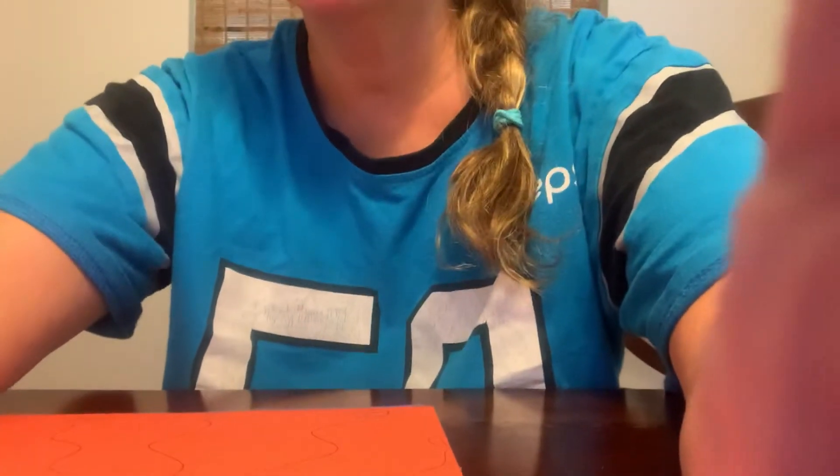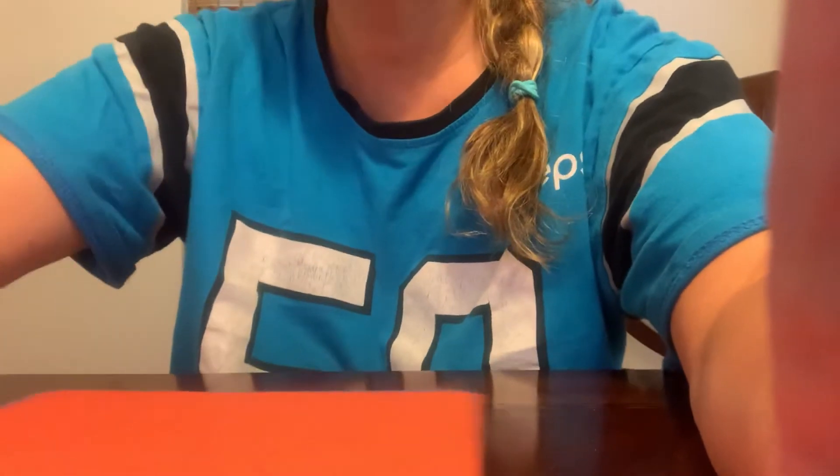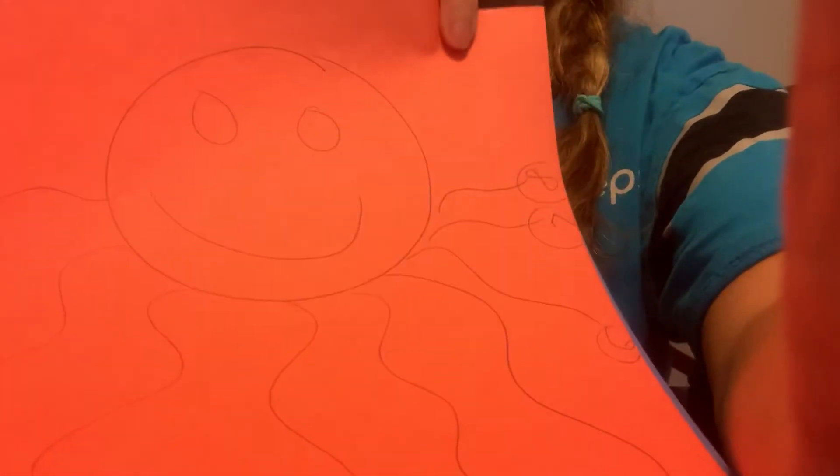Good morning, guys. Miss Weather's here again. I have got another fun activity for you to do. It is this cool octopus activity.